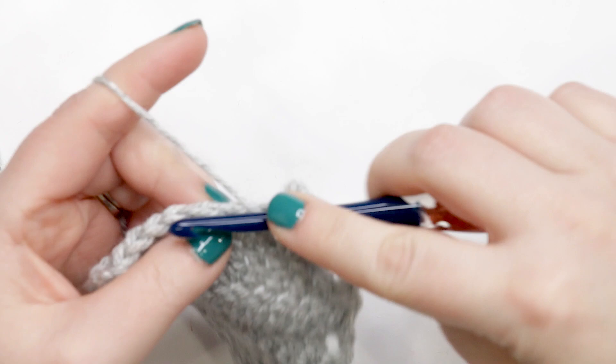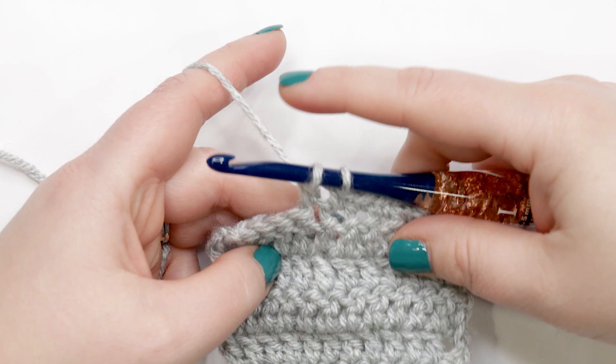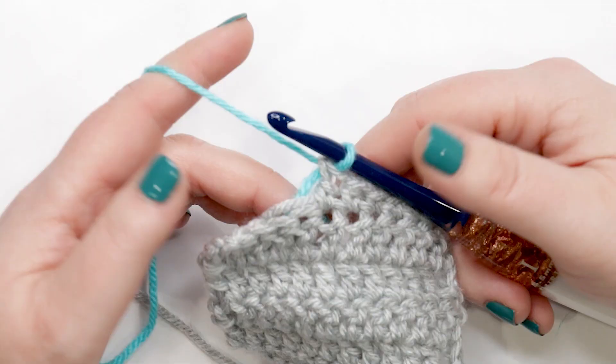Now let's do this with double crochet. When changing colors in double crochet, yarn over, insert into the stitch, yarn over and pull up a loop, yarn over and pull through the first two loops. Now we're at the point where we are at our last yarn over — we'll drop the old color, yarn over with the new color, and pull that through the last two loops on our hook to complete our stitch.